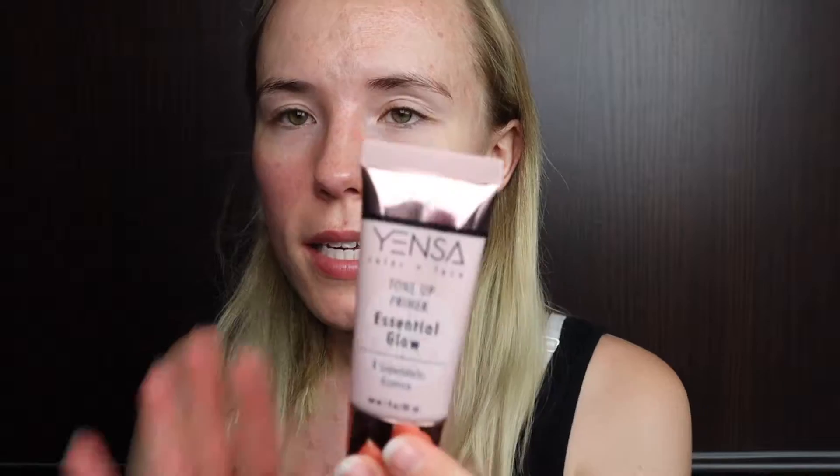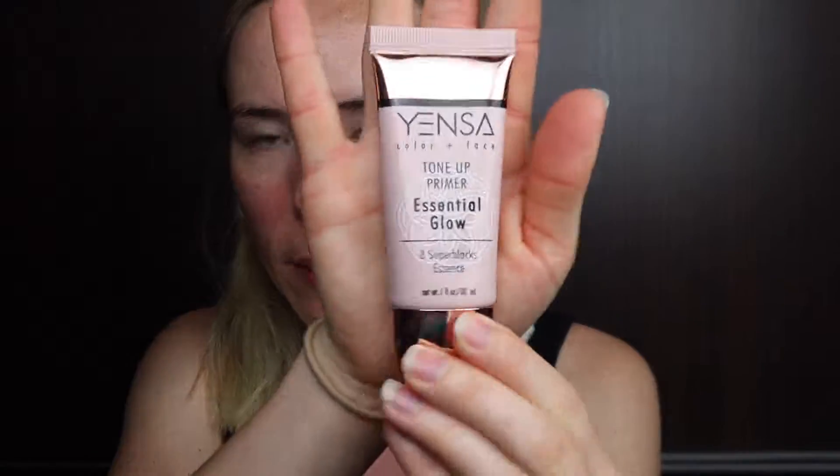To prime my eyelids I am using the I Love Color Intensifying Base from Essence and the Tarte Shape Tape Concealer to just make the colors more vibrant. But first I'm going to use the Yenza Essential Glow Primer to prime my whole face.